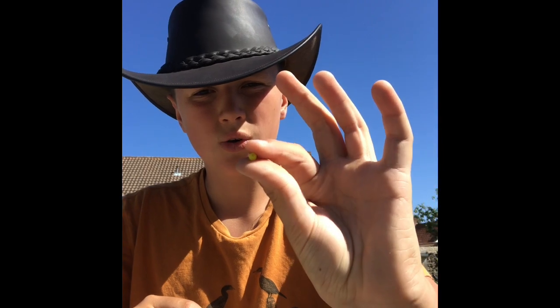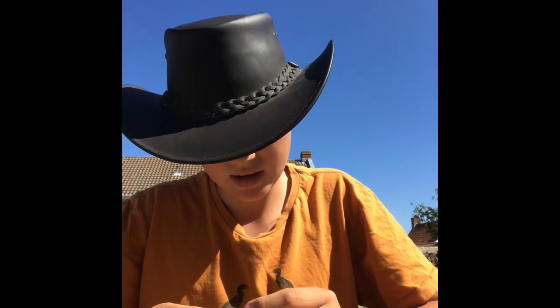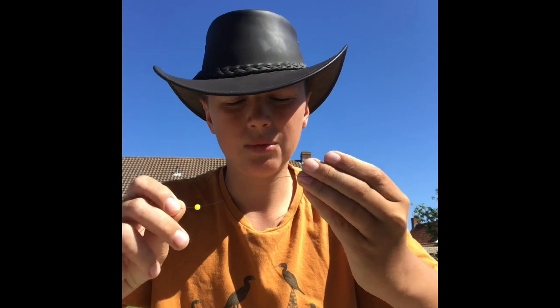G'day guys, today in this video I'm going to show you how to tie a swivel onto some cat gut. To start off, you're going to need to get a bead - an orange or yellow one preferably, they come in packets. Then you just put it through your piece of cat gut so it slides down, and you want to put it a fair bit of the way down.